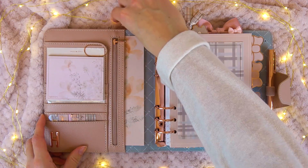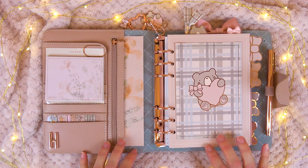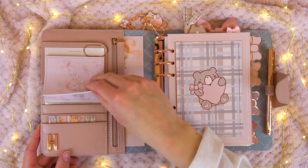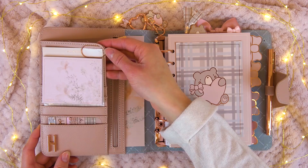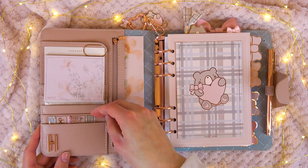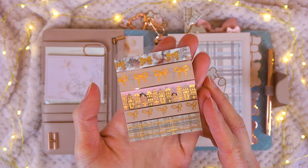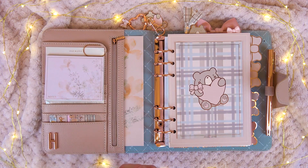So here we go — into the planner. This is the front view; it's quite simple. I haven't decorated too much, but going into the pockets here, this is the notepad that came with the box — super pretty. I just tucked that into the pockets and added a little rose gold chunky paper clip to make it stay, and then in here I made a little washi sampler from the washi in this box. Love it — it's super pretty. That's just tucked in there for decoration, at least for now.